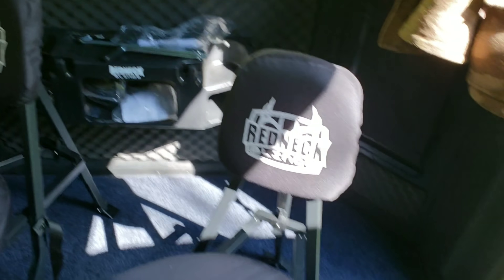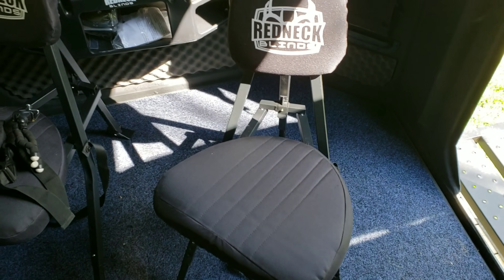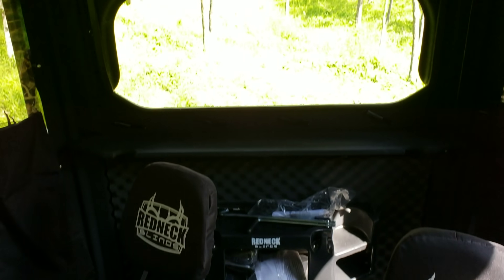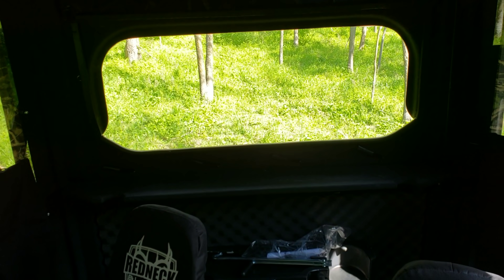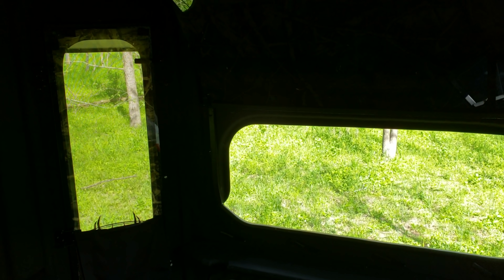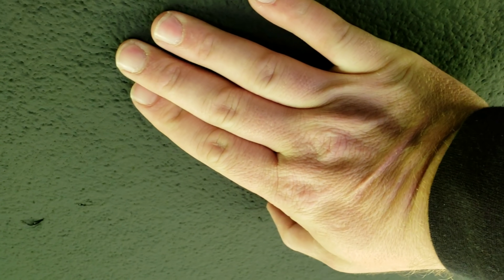To show you what we're sitting in — we've got two Redneck chairs. I'd say you could probably fit four or five Redneck chairs in this particular blind and do just fine. I'm a little under six foot and I've got a lot of room still up here — probably another six to eight inches of height room. So a person can stand up, shoot through the windows, and be good to go.